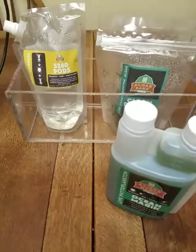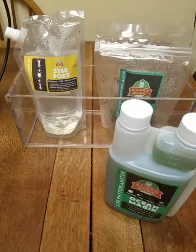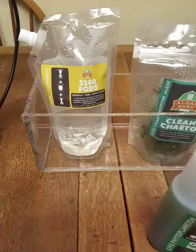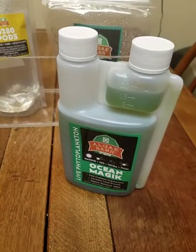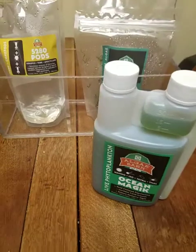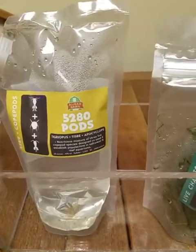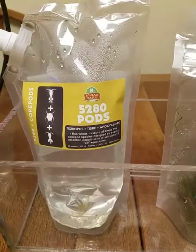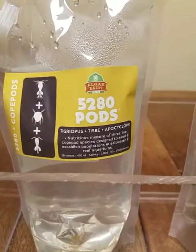Hey guys, Anthony from Candles Reef. I want to talk about culturing our own copepods, and in our next video we will also be culturing our own phytoplankton. I'm going to give a shout out to the guys at Algae Barn — they hooked me up with one of their starter kits. They gave us the 5280 pods, their combination package. We've ordered multiple different pods.